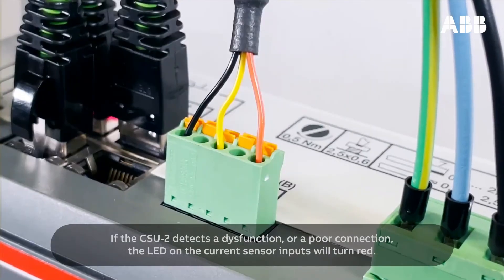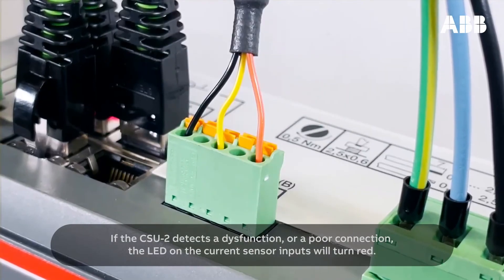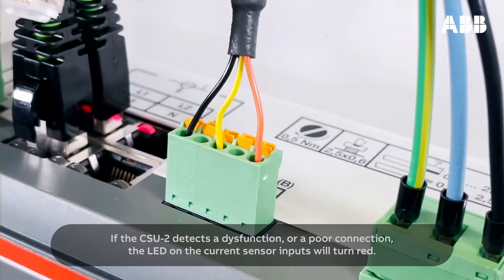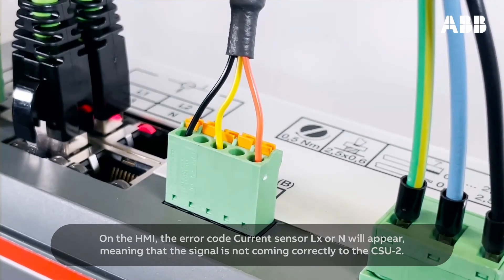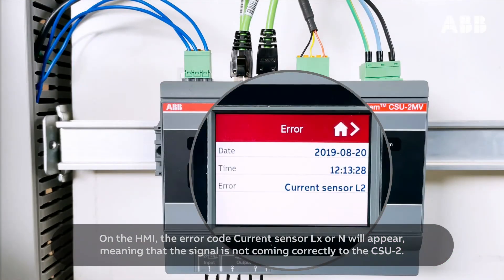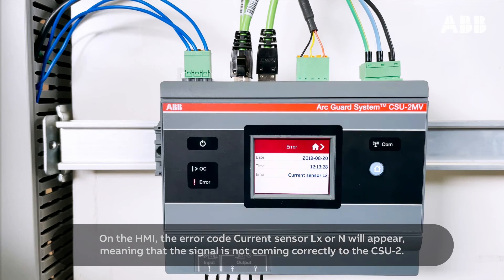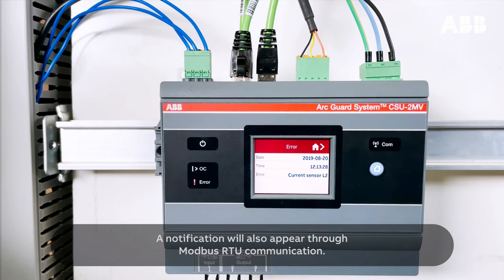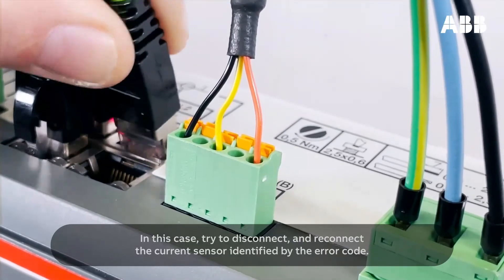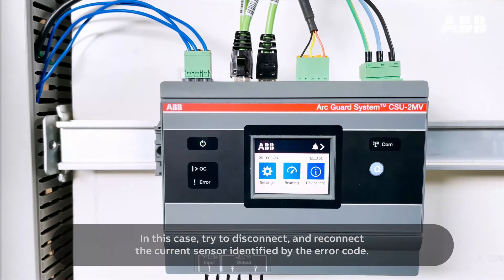If the CSU-2 detects a dysfunction or a poor connection, the LED on the current sensor inputs will turn red. On the HMI, the error code CurrentSensorLX or N will appear, meaning that the signal is not coming correctly to the CSU-2. A notification will also appear through Modbus RTU communication. In this case, try to disconnect and reconnect the current sensor identified by the error code.